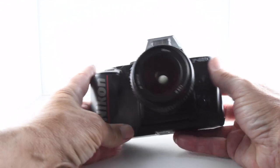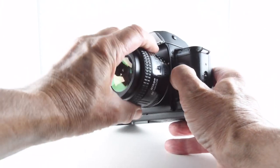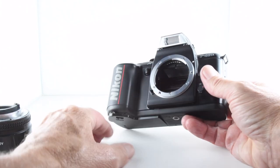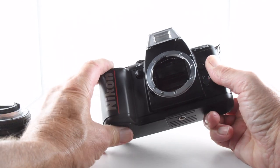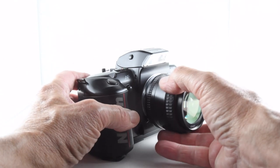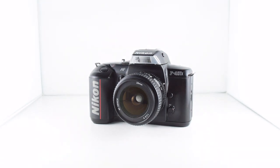Coming to the front, we have the lens release, an auto exposure lock, and the choice between autofocus or manual focus. As you can see, the battery compartment door just hangs on by a whisker, so it's best to tape that up — otherwise you'll end up with a camera that doesn't work. So there we go — that's a brief overview of the Nikon F401X, and that has been camera number 253 of 365.